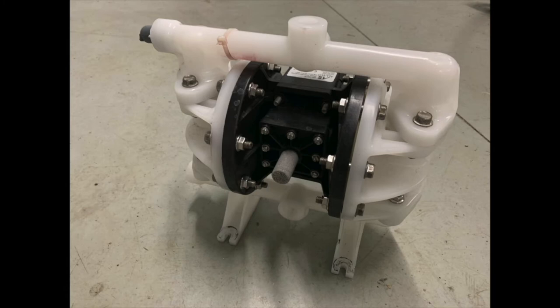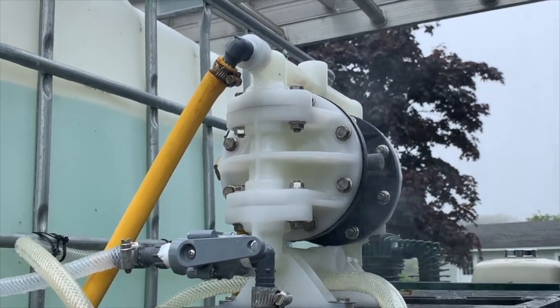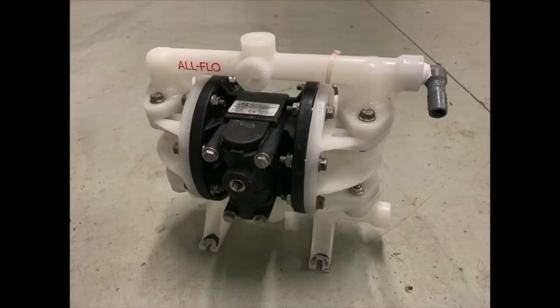Which brings me to this industry-specific air diaphragm pump. Air diaphragm pumps basically use compressed air to drive a diaphragm — the whole thing beats like a heart and kind of sounds like a locomotive. I currently use a pump made by Allflow. It has a non-metallic body with chemical-resistant insides and a chemical-resistant diaphragm. This is an industrial-duty, industry-specific pump. The pros are bulletproof longevity — I'm on mine after a few seasons of use and haven't even touched it for maintenance or repair.